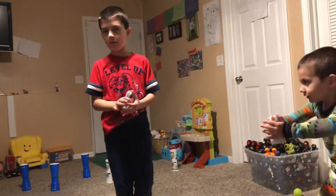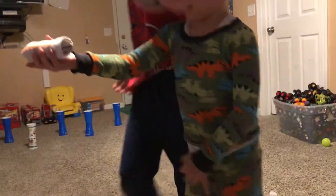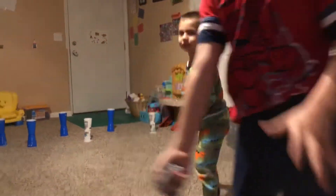What are you using as a ball? We're using a sock ball. Is this round one? Round one, so underhand throws.